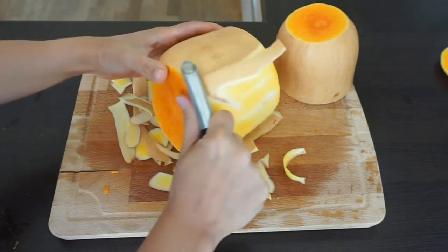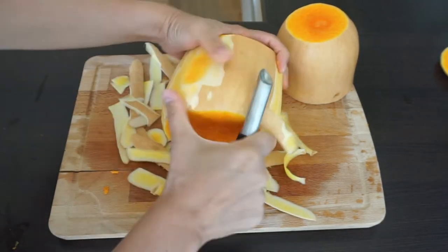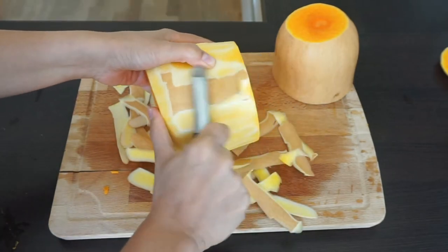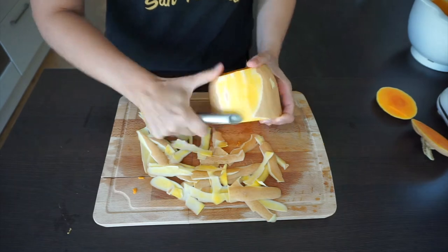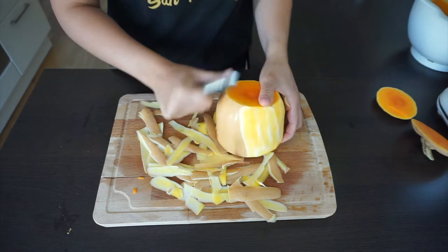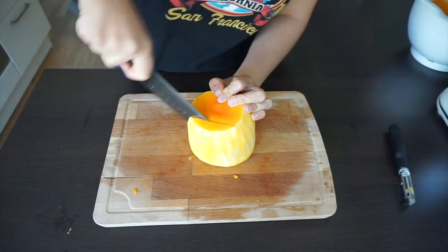Honestly, peeling is the easiest part of getting the butternut squash ready for roasting. I believe investing in a good knife and a peeler is one of the keys to success in the kitchen. I will leave some of my suggestions in the description box.